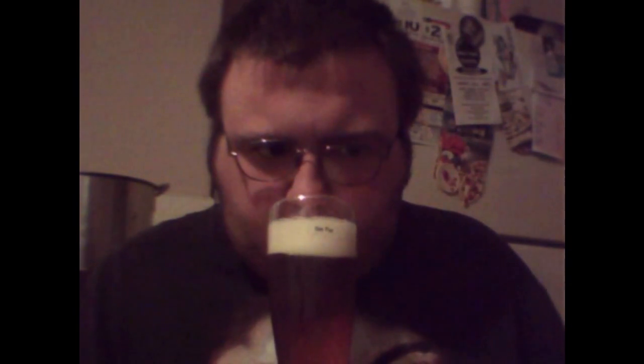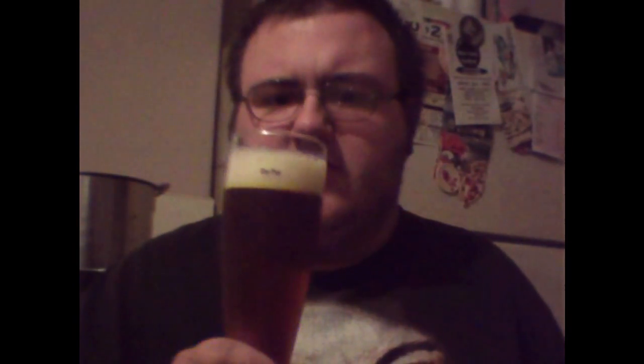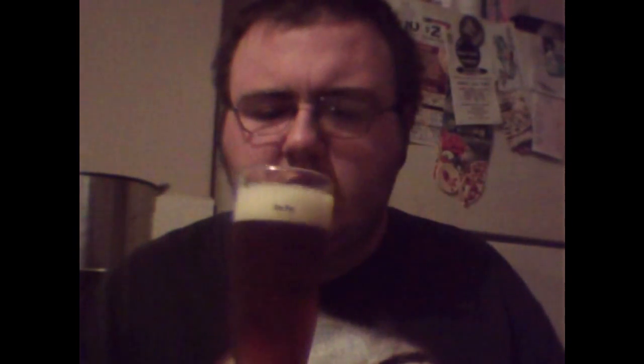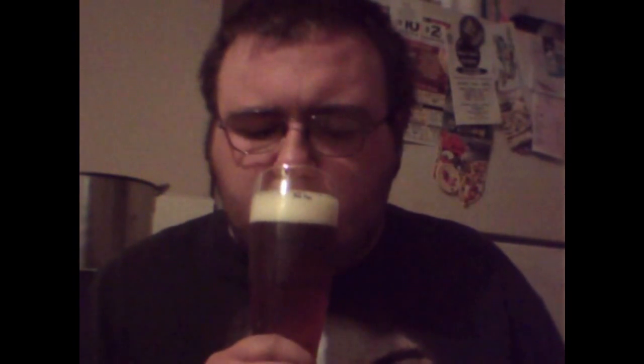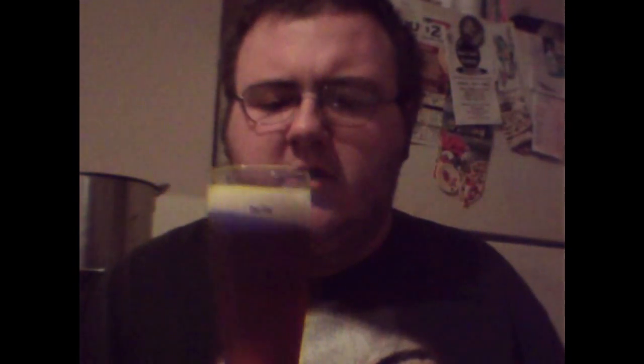You can definitely smell a little bit of pumpkin in there. Don't really get much of the spices in the aroma. Very light hop smell — not much hops.